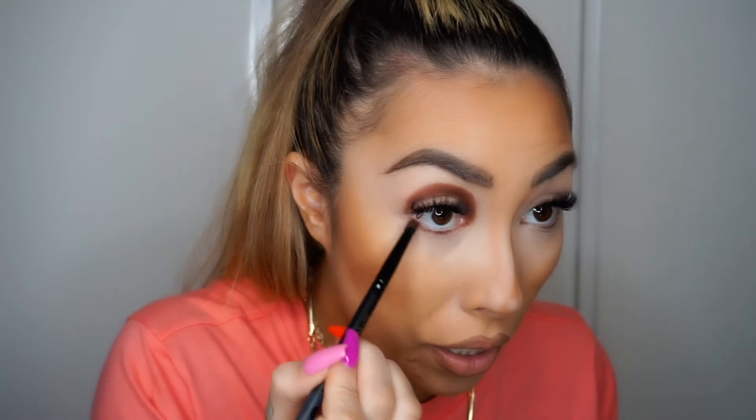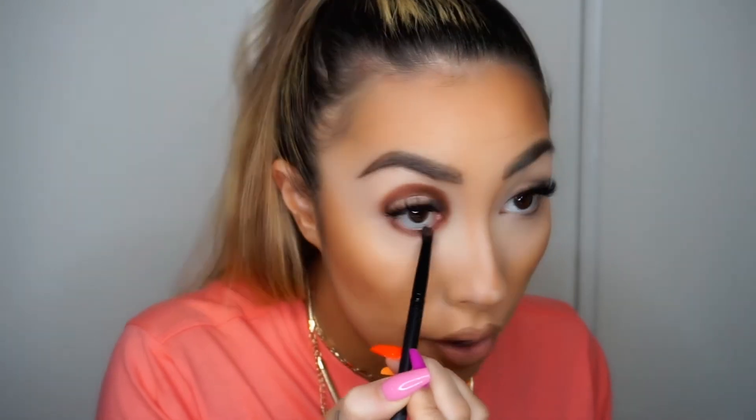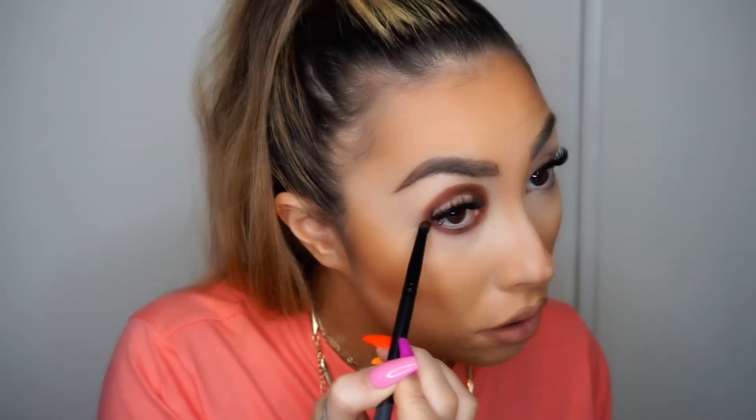While I have this brush and the same color out, what I do on the top I create on the bottom. So I'm going to go back into Prophecy, tap the excess, and then just buff it right on the waterline here, tight to the bottom lash line, so you kind of look like you have a panda eye. I'm just building this color up a bit.